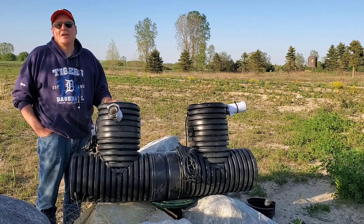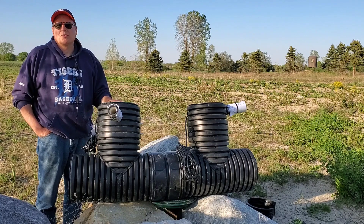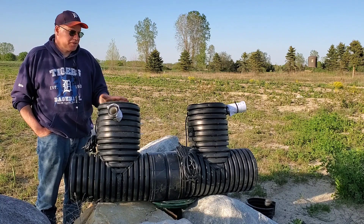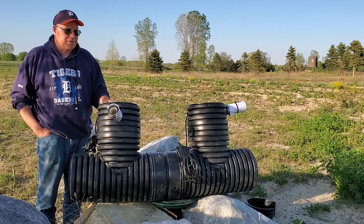Welcome to the French Drain Man Channel. I'm your host Robert Sherwood and I just wanted to talk about our duplex model. The reason why I like our duplex model — and I really like the bad seed — I'll tell you why. For outdoor use, it's phenomenal.